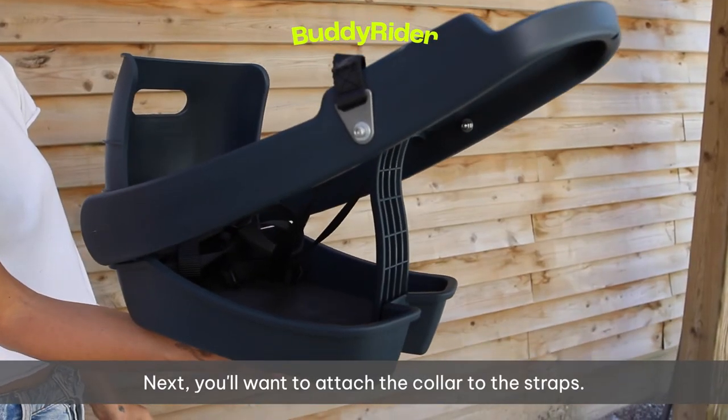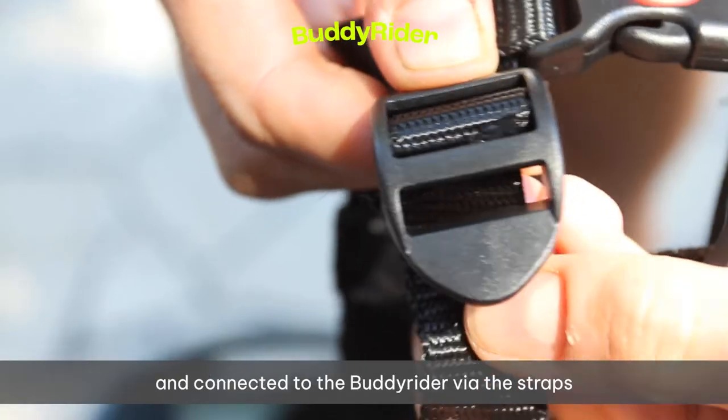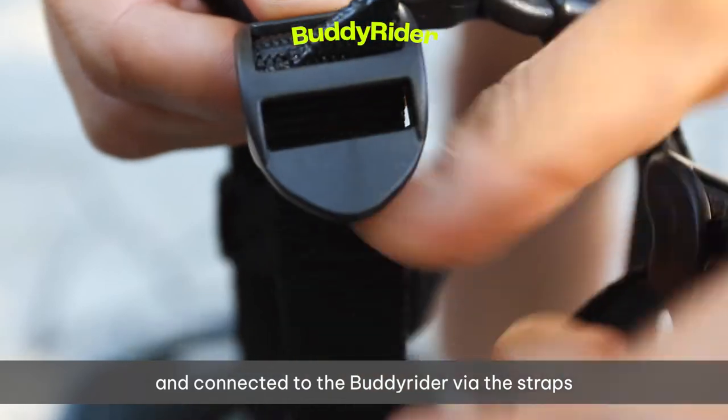Next, you'll want to attach the collar to the straps. The clips will be in the front and behind the neck, and connected to the Buddy Rider via the straps on the sides.